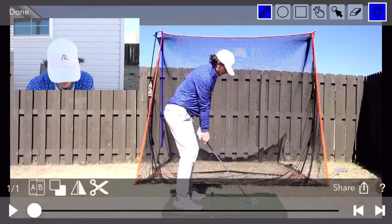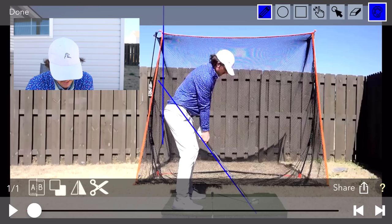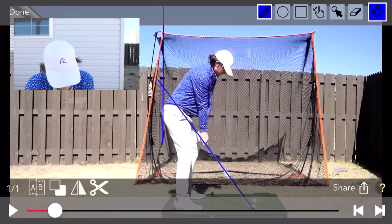We captured the swing, now it's time to go to the V1 app and trace some lines. I'm going to draw the swing plane line running up the shaft, and also a butt line — a line 90 degrees from my bottom all the way to the top. I want my hands as close to that butt line as possible on the backswing, which indicates proper depth. My hands at address look pretty good, maybe a hair low — we can raise those up a touch.